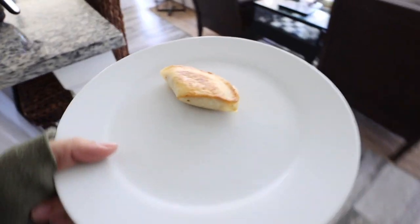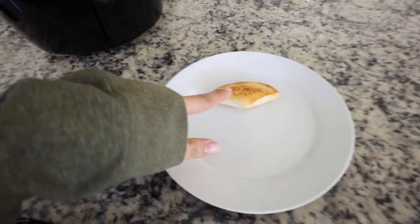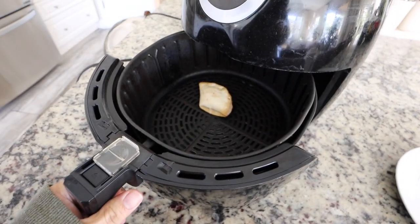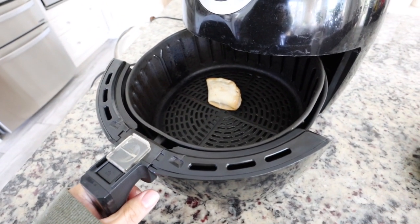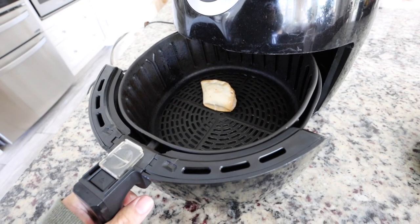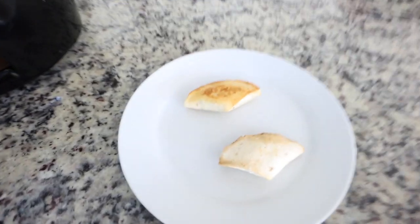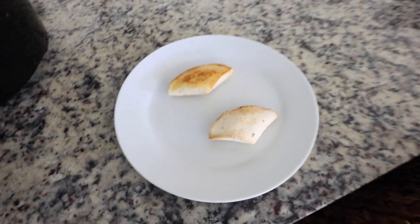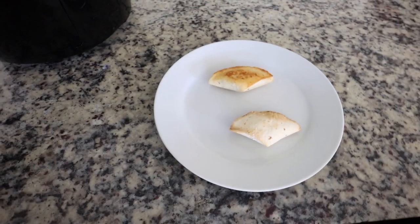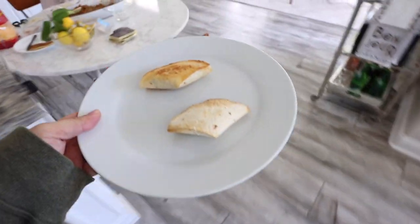Alright you guys, this one literally looks so perfect and it's super cute. So I'm really excited about that. This one's been in here for almost 10 minutes. It's not as golden — I probably should have used regular oil or put more oil. But I think this one's done. So we're going to pop this one out too. So there's the difference — the air fryer one looks a little sad, a little less golden. But maybe the taste will still be there.